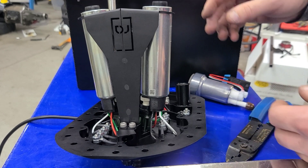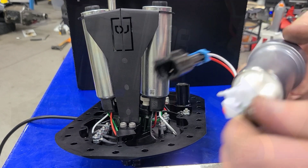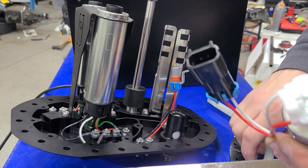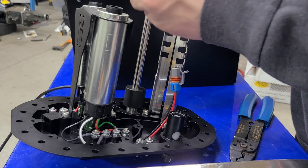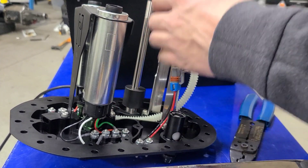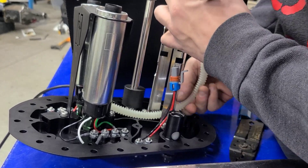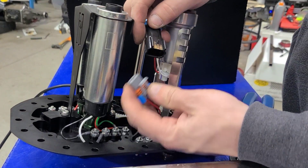We got the wires fastened, so now we can install the lift pump. Before we drop it in, we install the hose that's going to supply fuel to the surge tank. The pump slides in and we route that hose through, then plug it in.